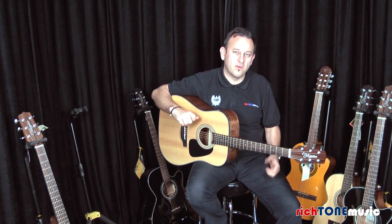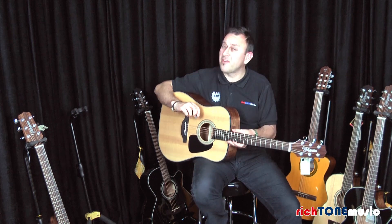I'm just going to do a little bit of finger picking so you can hear what it sounds like there, and I hope you found that helpful.